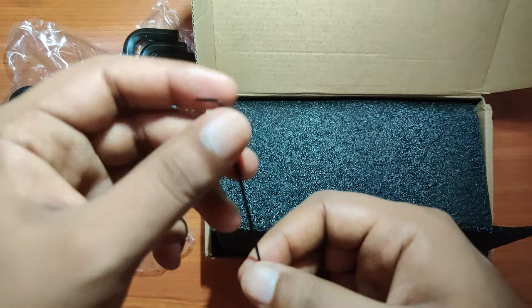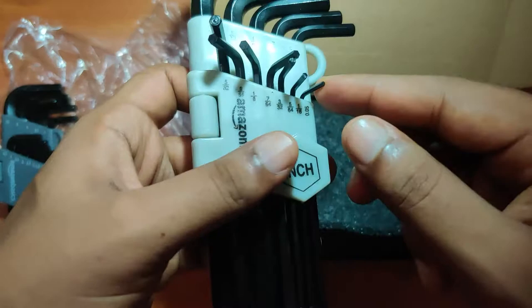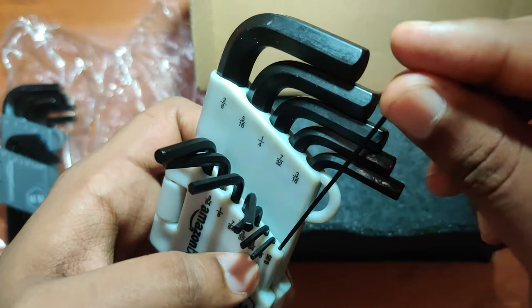I have been using this allen key set for a few months now and it has fared well. It is pretty good quality, though it is priced a little bit high. Other than that it's a good product, and if you are interested in this allen key set I will leave the link in the description box below.